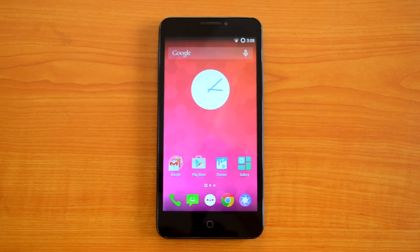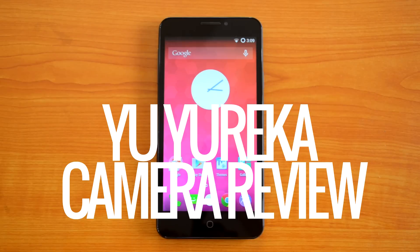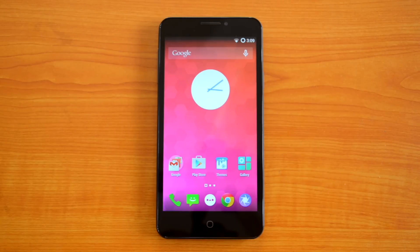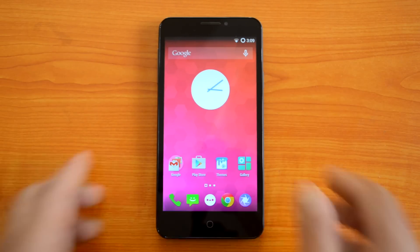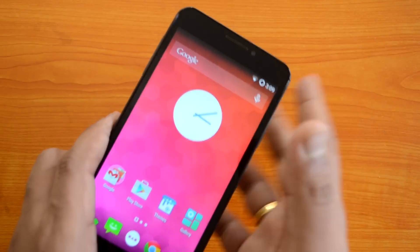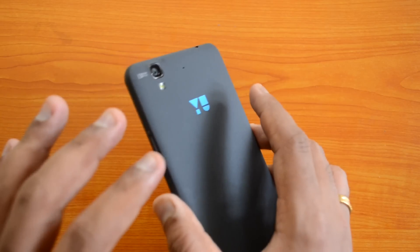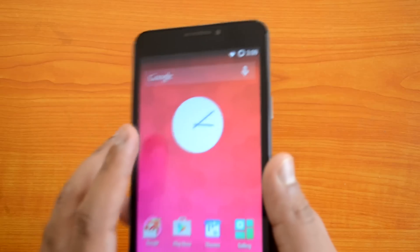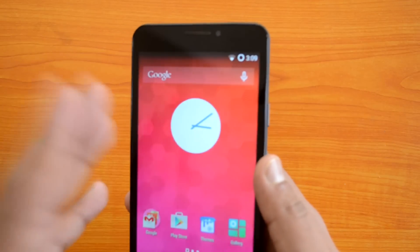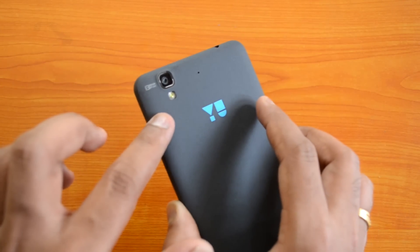Hey guys, this is Normal here for Technique and today we will do the detailed camera review of the Yu Eureka. The Yu brand is a new one from Micromax in partnership with Cyanogen, and the first device under this branding is the Eureka. The Yu Eureka comes with a 13 megapixel rear camera with LED flash, a 5 megapixel front camera, and is priced at just 8,999 rupees. It competes with the Xiaomi Redmi Note — both the 3G and 4G variants — which are priced similarly and also carry a 13 megapixel rear camera.